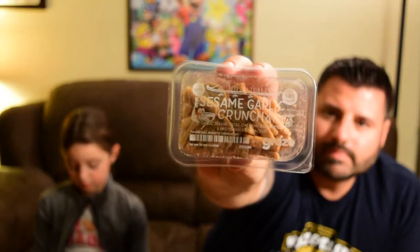The Vitamin C Crush has pineapple, mango, and coconut. Sounds cool. Then we have a Sesame Garlic Crunch. The Sesame Garlic Crunch has garlic sesame sticks, oat bran sesame sticks, and multigrain soy crackers. You'll like that.